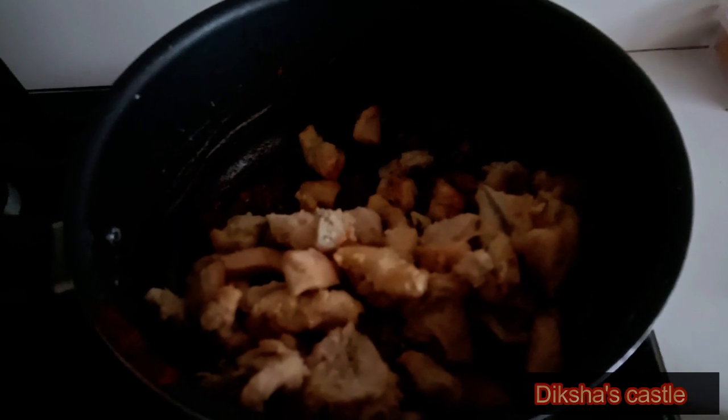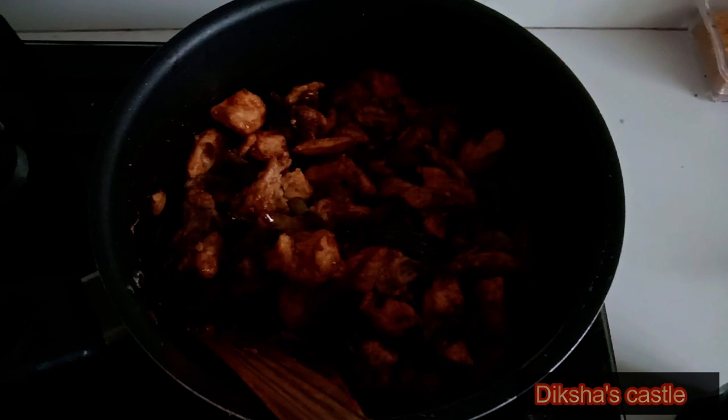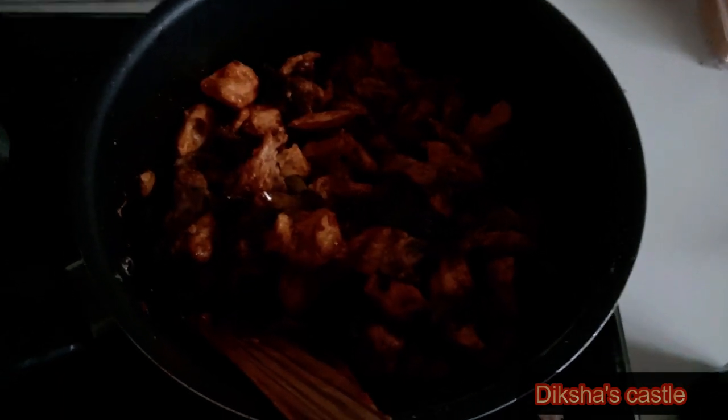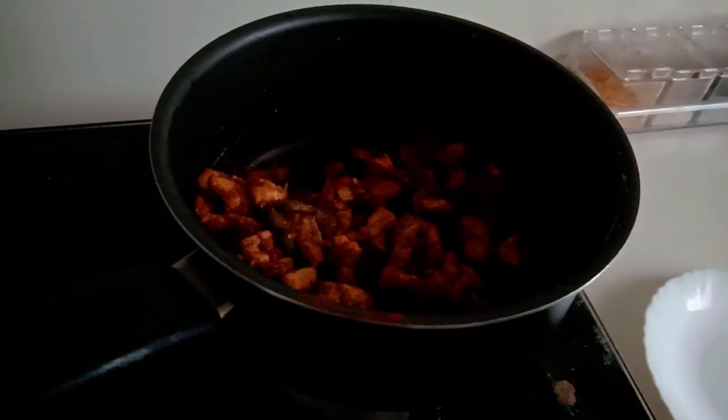Now it is time to add our chicken. It is ready.